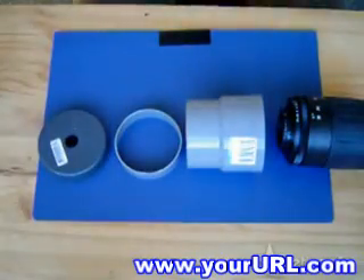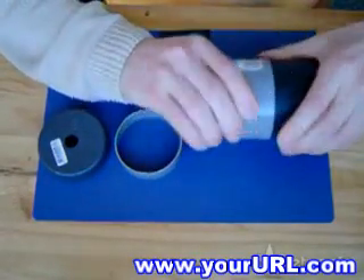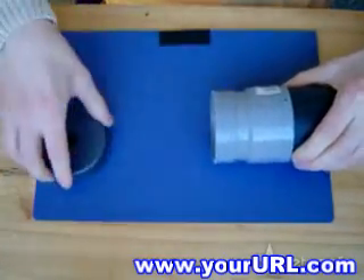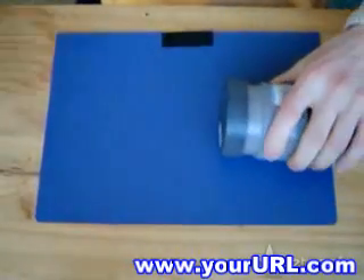Next you need to mount it behind the tele-lens. I found a standard PVC adapter that perfectly fits my lens. Make a hole that fits the optical tube of the webcam exactly in the middle of the end cap. Now mount it on the adapter such that it is 3 cm behind the rear end of the lens.